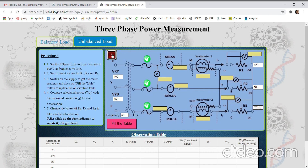Since this is an unbalanced load, they will have different voltage levels across them. Let us take some value of resistance and switch on the supply — all these readings will appear here and we can note them down in the table by simply clicking 'fill in the table.' We can see that there is a difference in the line currents, and if these values are far apart the current will vary even more.